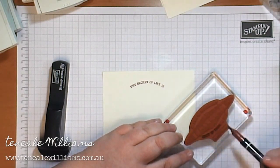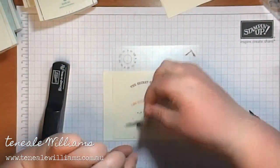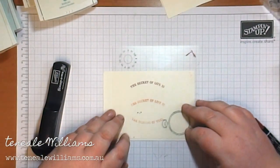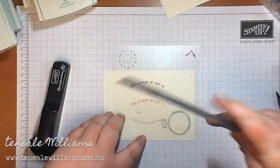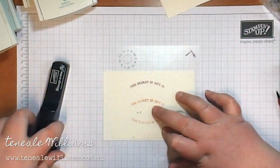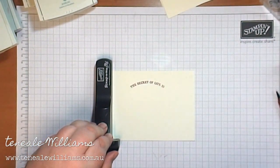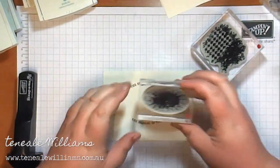You can see I've stamped the top line already. I'm now inking up that bottom line, positioning where I think it should go, putting down the clock just to make sure I've left enough room, and I'll use a ruler to make sure I'm going straight both vertically and horizontally. I've already inked up the stamp so I've given it a little huff and stamped it down.